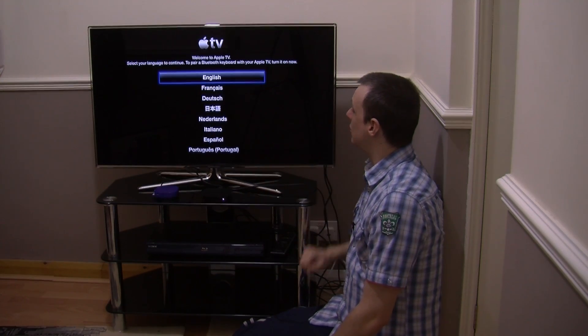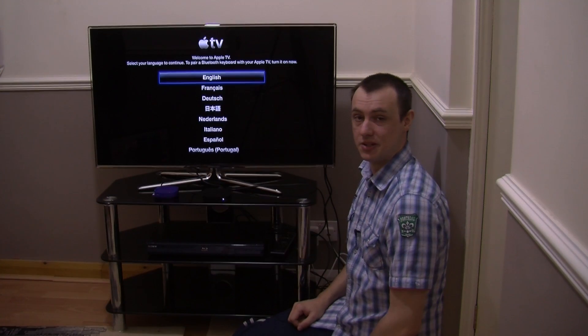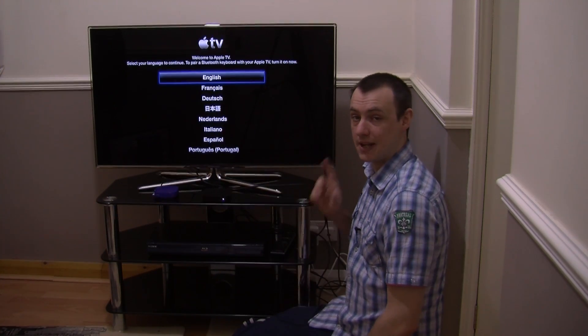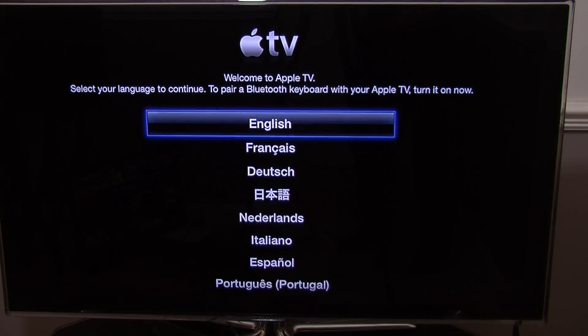Here is your welcome to Apple TV screen — this is the first screen you see. We just basically go through the menus and set it up, which we will take a closer look at now. Here we have got the close-ups guide, so we just go through the instructions and do as it asks.